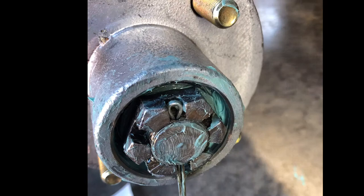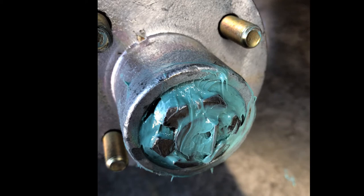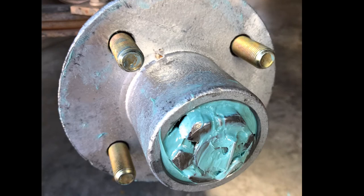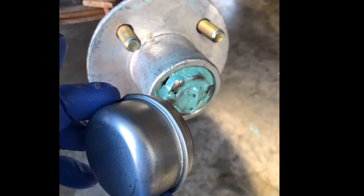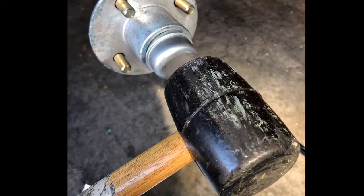Before tapping the cap back on, I put grease on the outside of the cap. I want to prevent any water from getting into the bearing. Fill that area so any water that penetrates won't reach the actual bearing. Then just tap your caps back on with a mallet. They're easy to dent but they're only about two dollars and easy to replace.